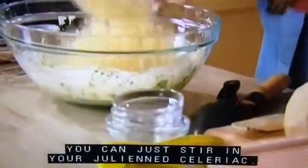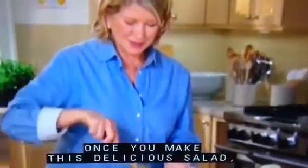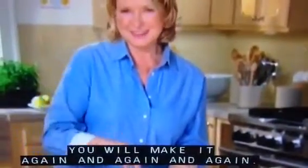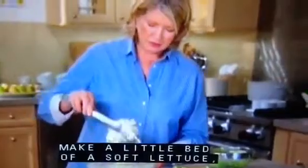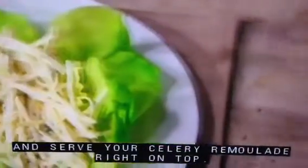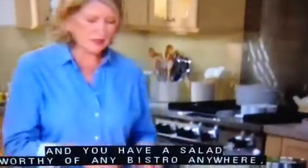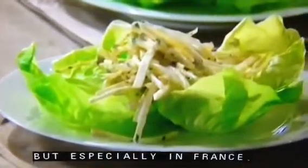You can just stir in your julienne celeriac and refrigerate. This has to be served really cold. Once you make this delicious salad, you will make it again and again. To serve celery remoulade, make a bed of soft lettuce — like a limestone lettuce, bibb lettuce, or Boston lettuce — and serve your celery remoulade right on top. You have a salad worthy of any bistro, especially in France.